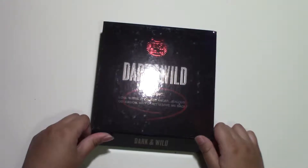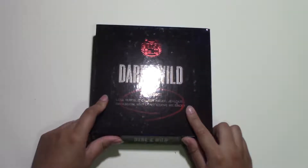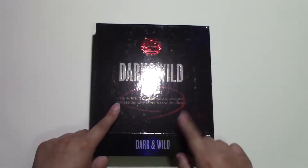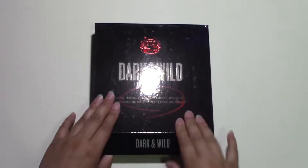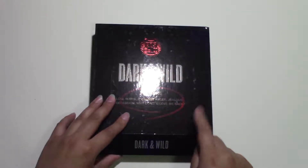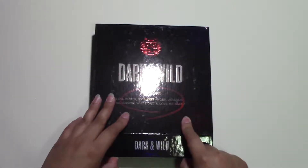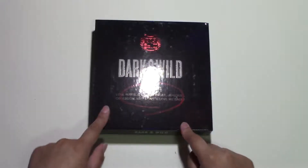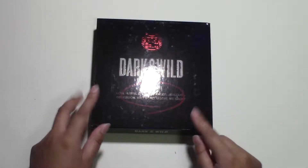Dark and Wild. This is another backorder, as I've already mentioned in my haul video, because I was a late ARMY. This album has the song that made me into an ARMY — it's the title track. The first ever BTS song I heard and watched was Danger.